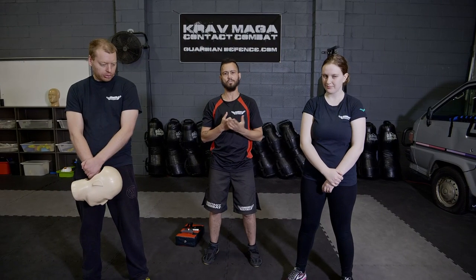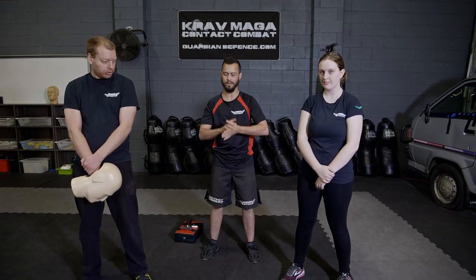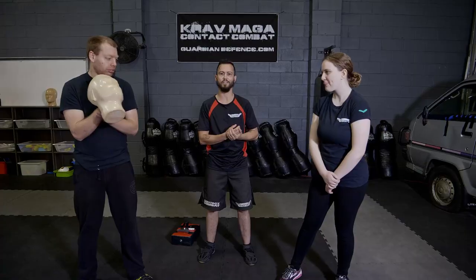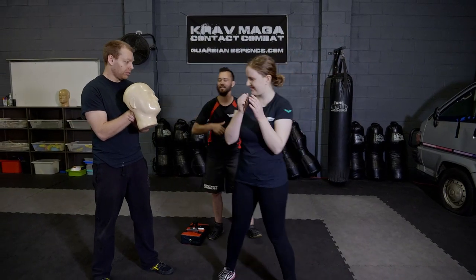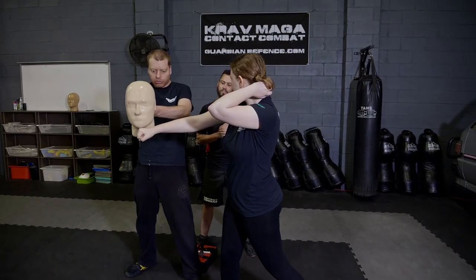We're going to look at a side horizontal application of it. I've got Rose and Frankie here who are going to help me with this demonstration and our good old impact head is going to take the brunt of it, I hope, rather than my head. So Rose, can you give the impact head a good old horizontal hammer fist for the throat?